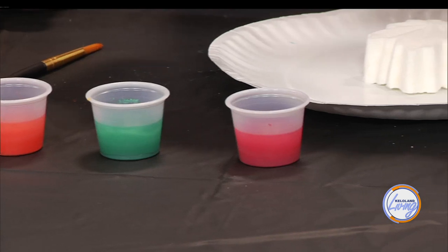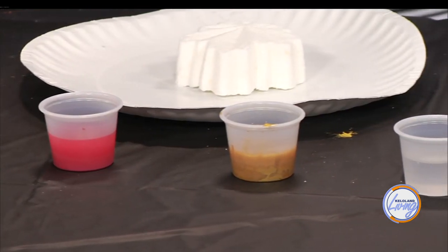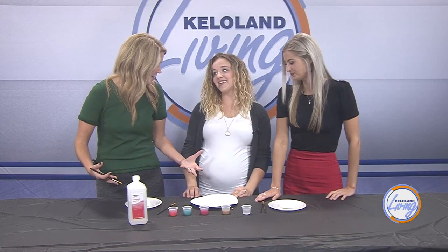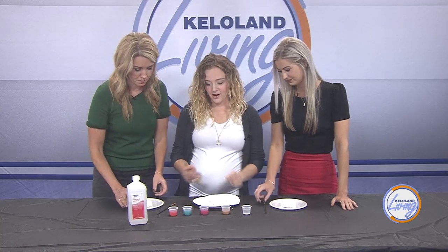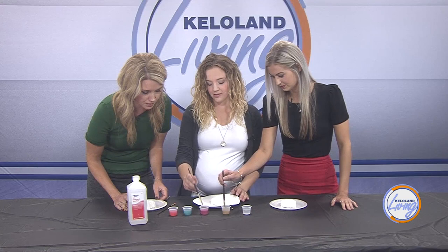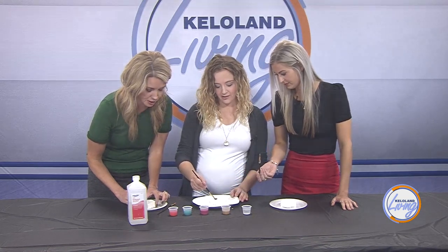Using mica mixed with rubbing alcohol means it doesn't activate the bath bomb when you paint with it, and it's still skin safe. If you used water with a paintbrush it would start to fizz — do all that magical stuff. To paint, you take your brush, mix up the paint a little so the powder doesn't settle to the bottom, and then start painting however you'd like.